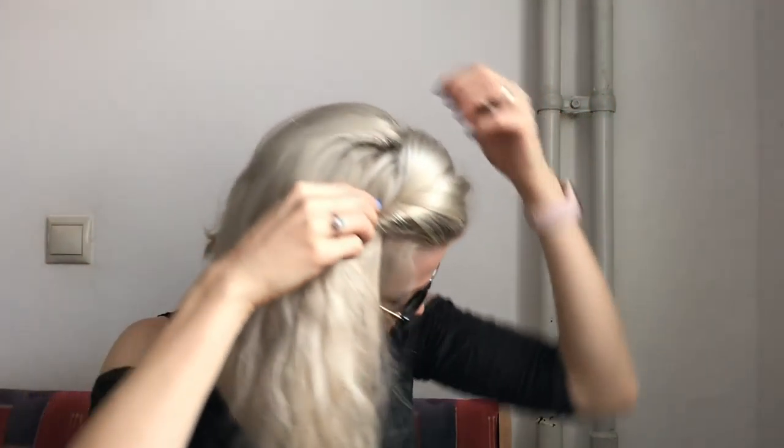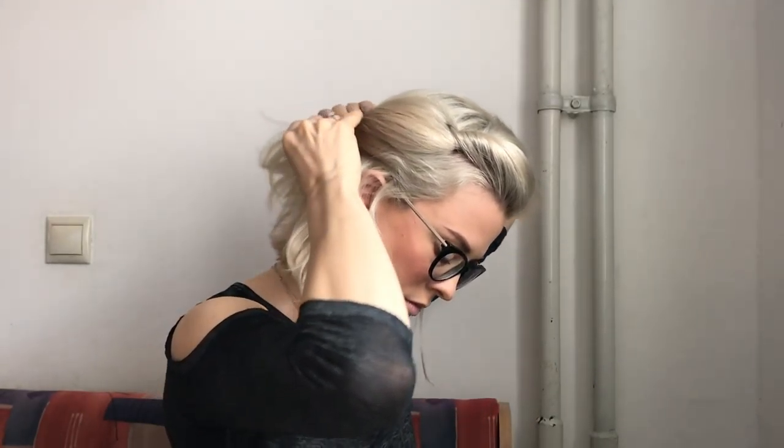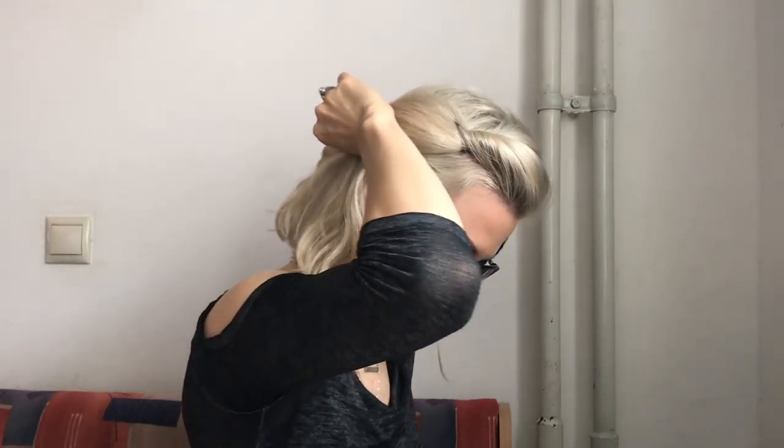I'll do just the top part, another bobby pin into the top invisible so you can't see it — you can just kind of see it on the top there, but because it's on the top of my head no one's going to notice. Then the bottom part, and I leave out a few strands to just make it a more loose and relaxed look. Then I put in a bobby pin or two just to tack it down and make sure it's not going anywhere, and that's that look.